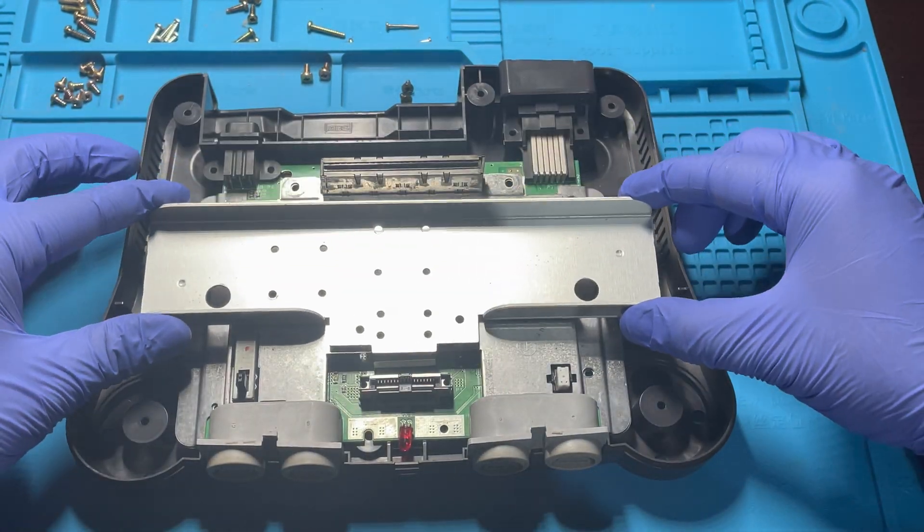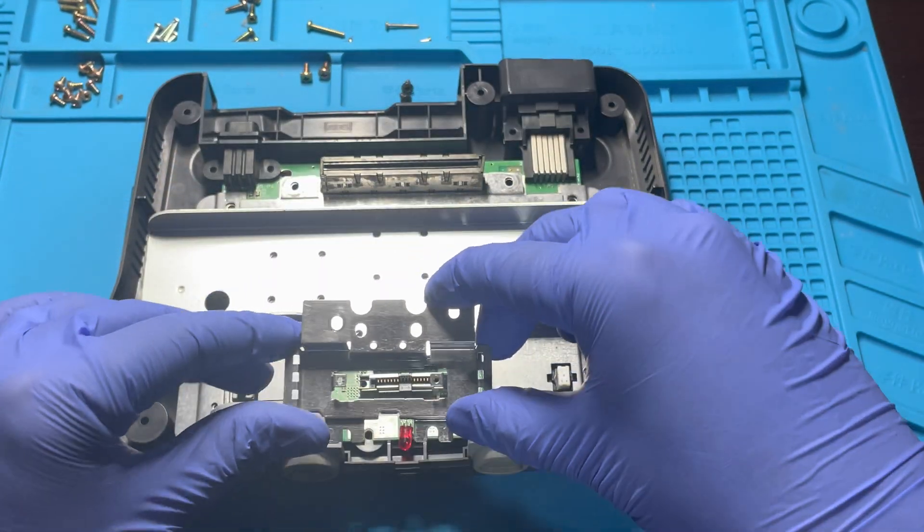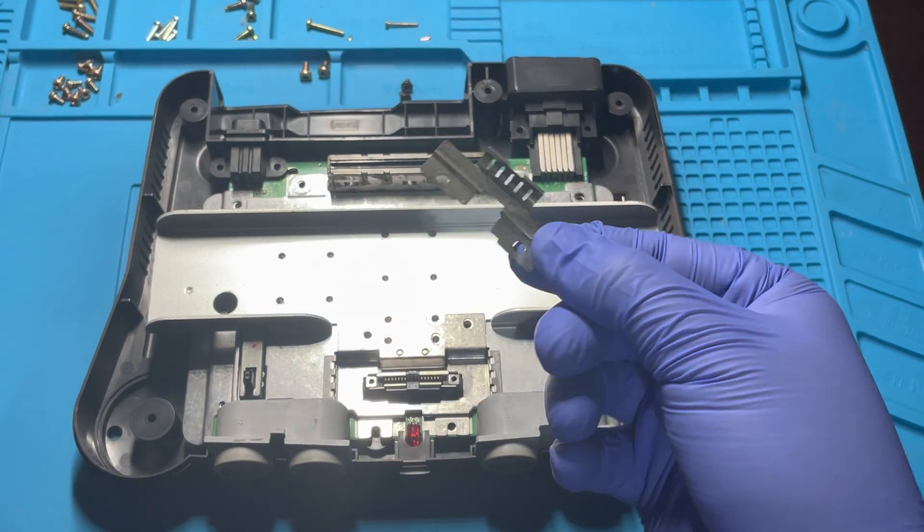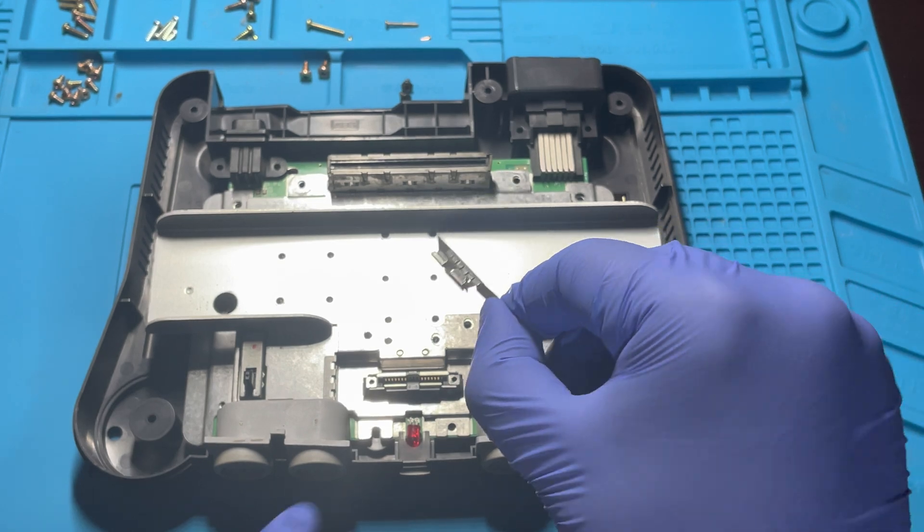Line up the heat sink over the holes, followed by the jumper pack shielding, as well as all the other thinner pieces of shielding required to fasten everything together.